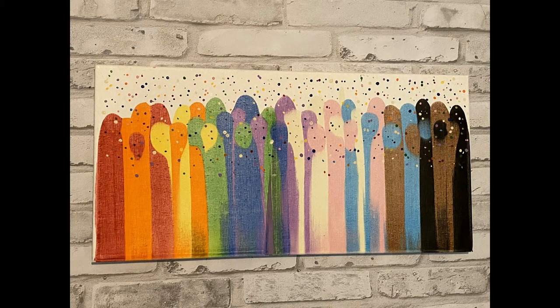Hi everyone, welcome back to The Swamp. Today's project is a painting that uses a squeegee. This is a really fun technique and it's really easy, so it's great for beginners. This painting celebrates Pride Month with a fun abstract rendition of the Pride Parade.